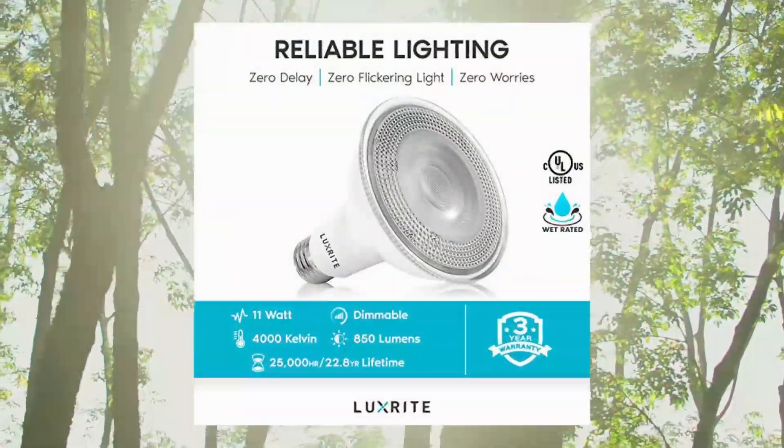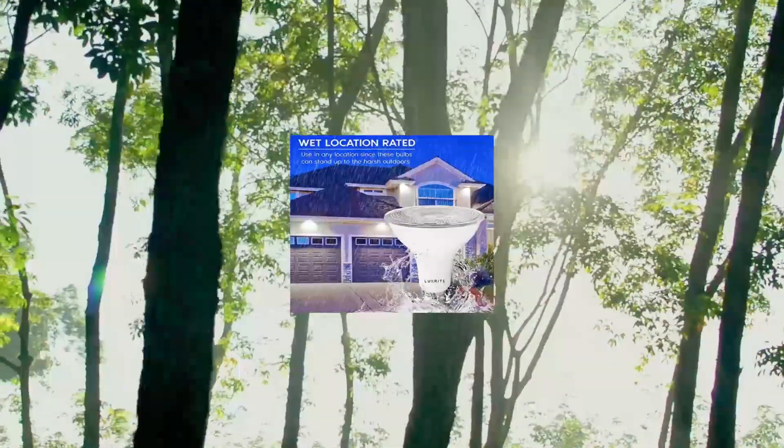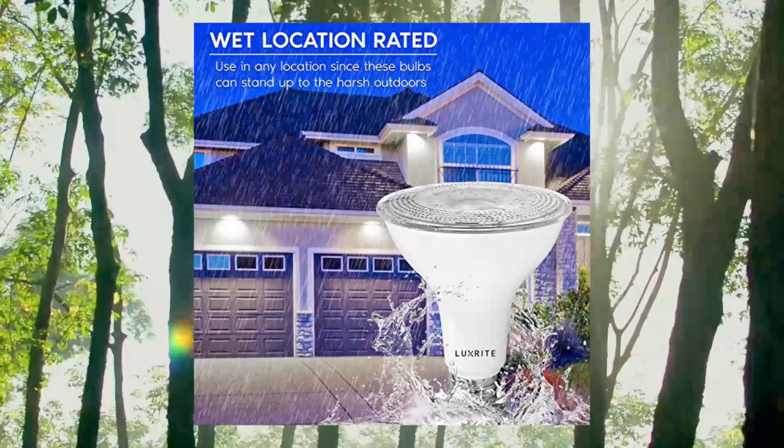Use these in your patio, recessed can, garage, soffit, bathroom, driveway, or any space requiring vivid spot lighting.